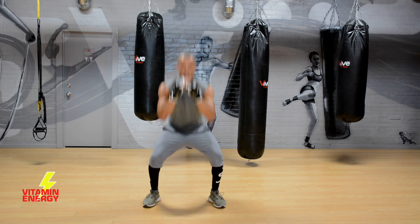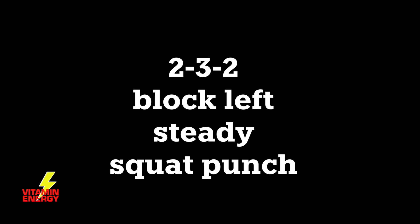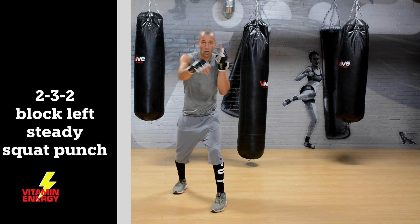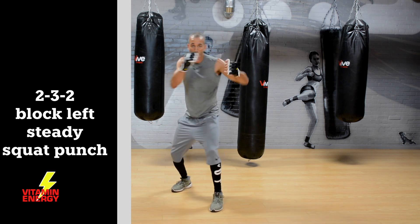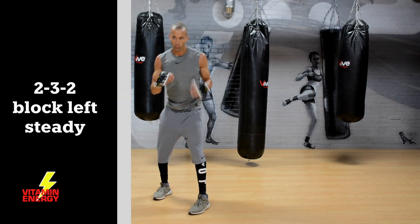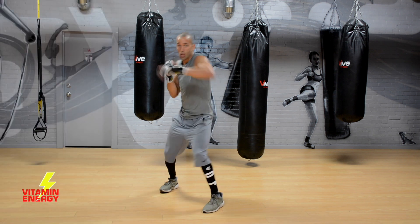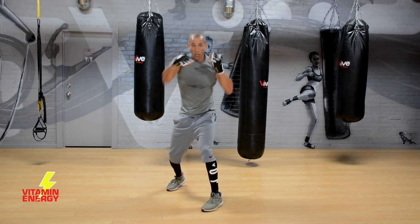Three leg exercises — that's it, but they can be really effective. You don't need a ton of variety to get the job done. Next: two, three, two, block left, steady — then we move into a squat punch out. Two, three, two, block left, non-stop, then move into that squat punch out — opposite leg, opposite arm. Put everything together, get a solid sweat. Two, three, two, block left, non-stop, go.